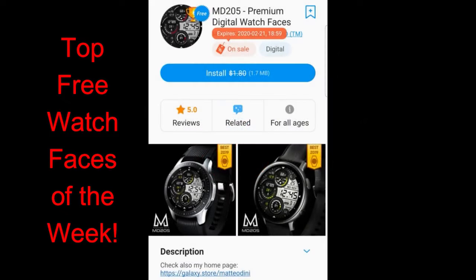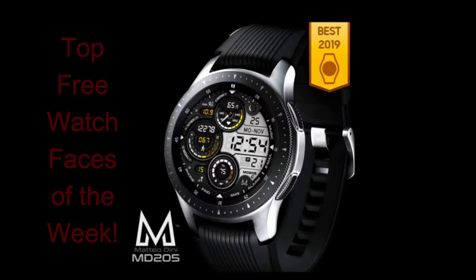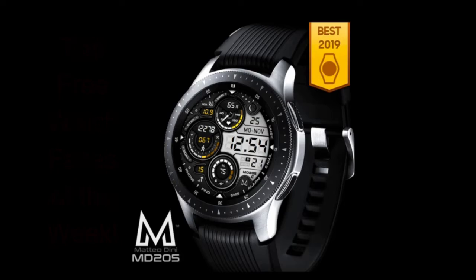That's another reason I wanted to get this review out as soon as possible. I've left direct links to all three faces down below in the video description. Let's jump right into the review of these free watch faces from Matteo Dini.